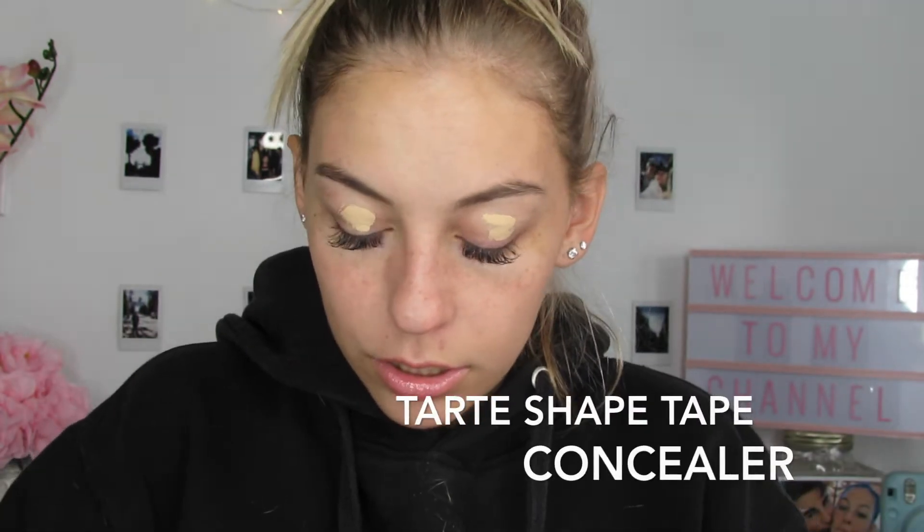So what I'm going to do is put concealer on my eyelids and then go ahead and start doing my eyeshadow. I'm using my Tarte Shape Tape Concealer, by the way. I'll zoom you in so you can really see what I'm doing.